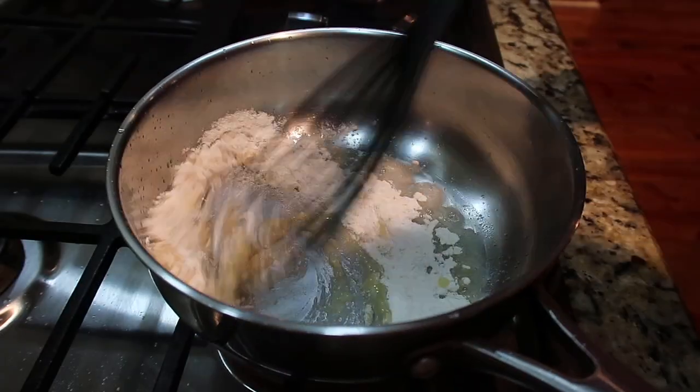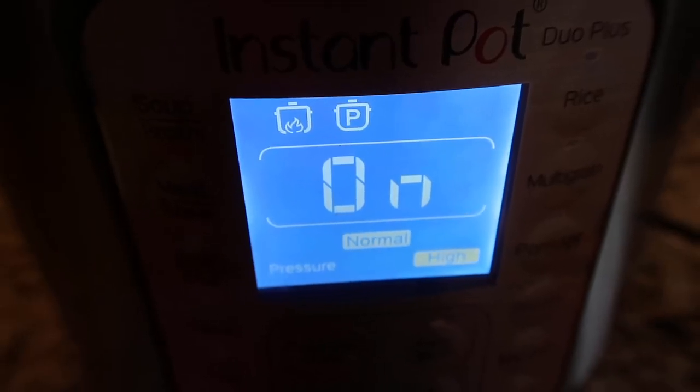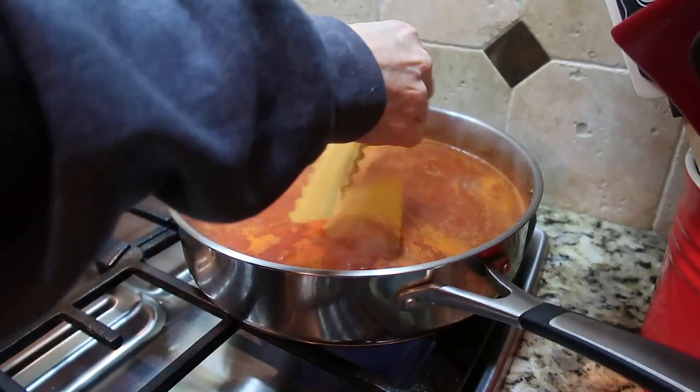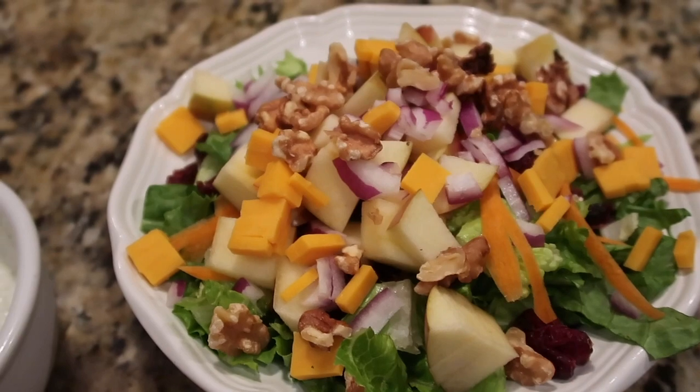Hey, this is Stacy from Let's Cook Y'all, welcome back to our channel. We're back with this week's installment of What's for Dinner — we've got some easy weeknight meals and some pantry meals for you guys. Hope you enjoy the video.